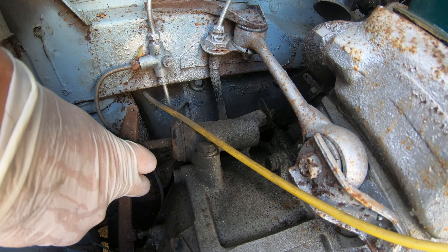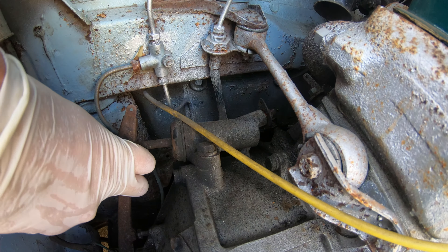On the left side of your engine bay, we're going to take some needle nose pliers and remove this spring. Remember to put it back on when you're done.